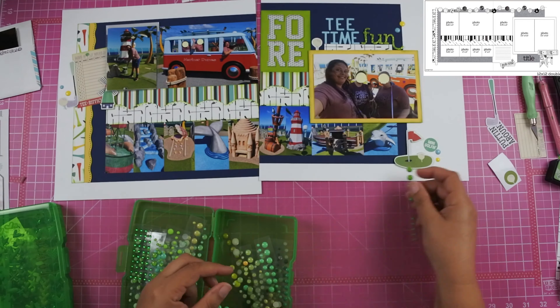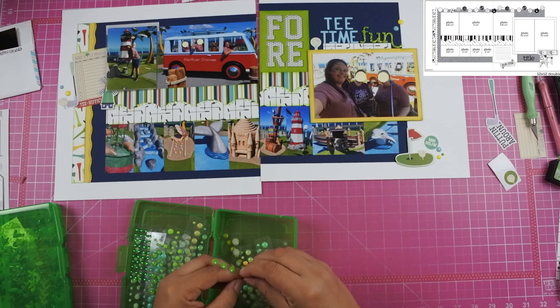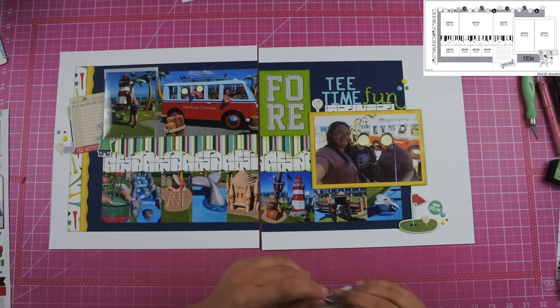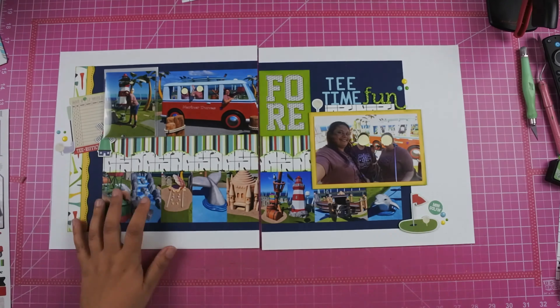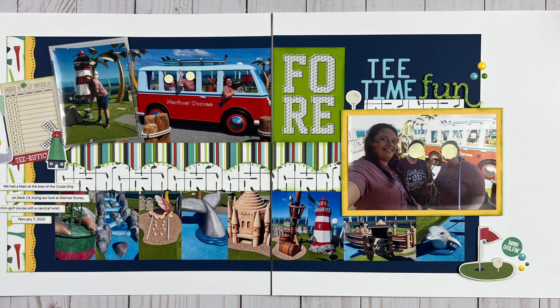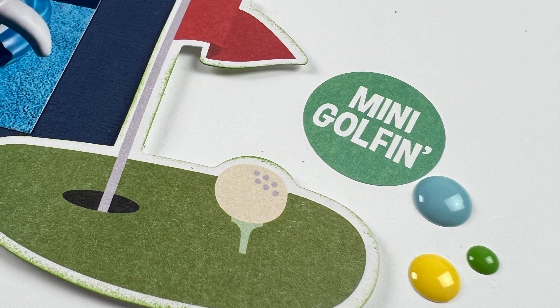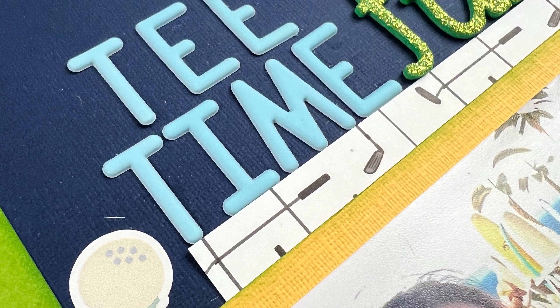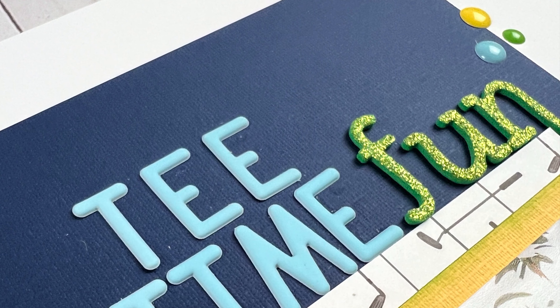I pull out my Color Boxes in blue, yellow, and green and add enamel dots to each of the clusters — and that is it for this video. Here is my final layout as well as some close-ups. I hope you guys enjoyed this video and I appreciate you taking the time out of your day to spend it with me watching me put this layout together.